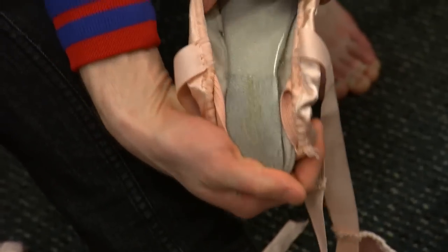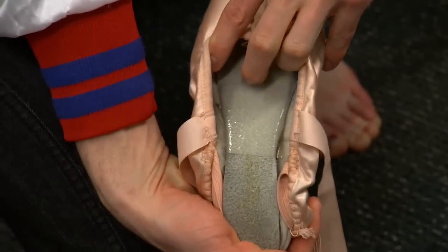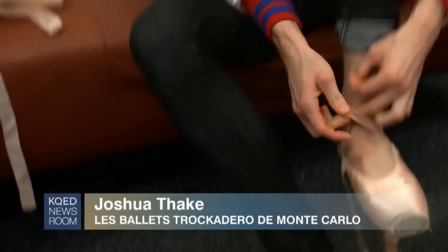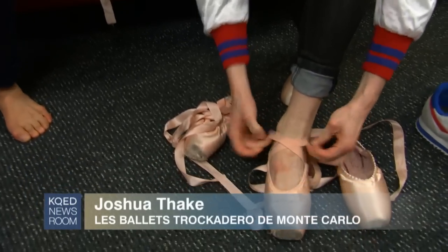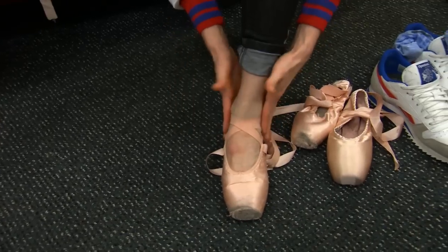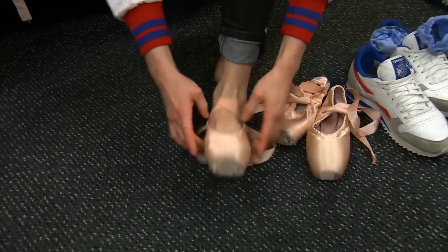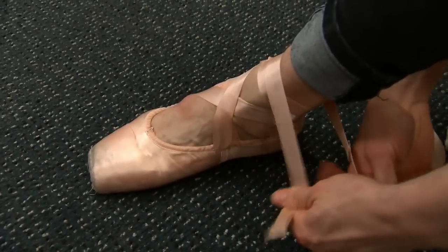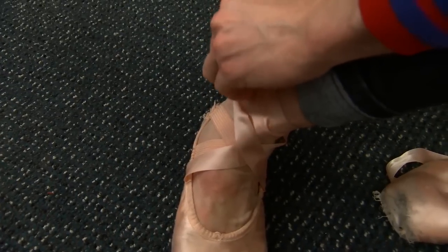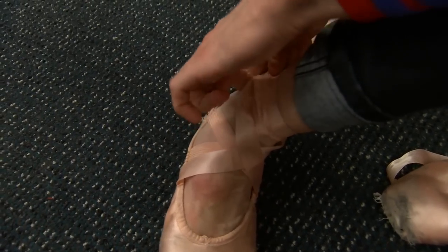I just put tape here on the inside of my shank to prevent sweating from breaking down the shoe too quickly. And typically I like to do a cross with the elastics here just to keep the shoe on. And then collect them on the inside and tuck it so you don't have those ribbons just poking out wherever.